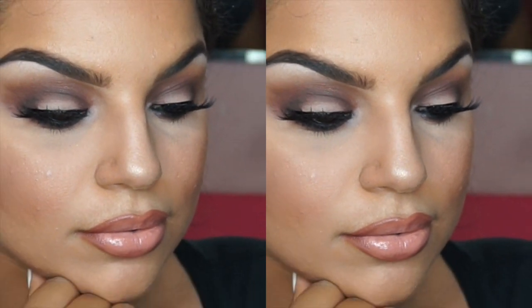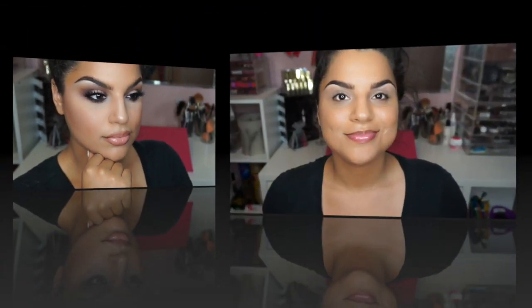Hi guys! Welcome back to my channel. Thanks for joining me here today. So today I decided to recreate this look that you guys requested, and it is from the It Cosmetics Naturally Matte Palette. I'm also trying a different editing technique, so let's hope it comes out good.